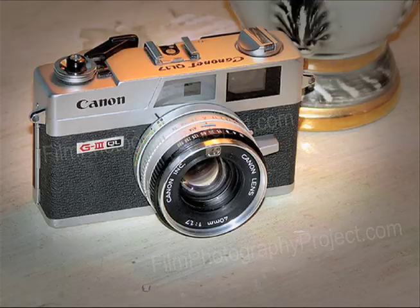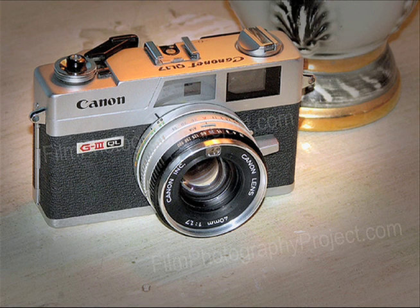This was introduced in the 1960s, early 60s, and then a few years after this came out, Canon came out with the updated version, the Canon QL17 G3. This is the most popular. This is the one you see most often on eBay.